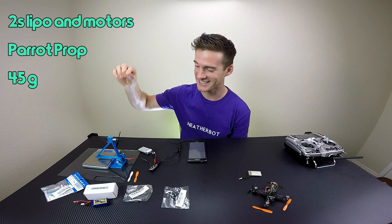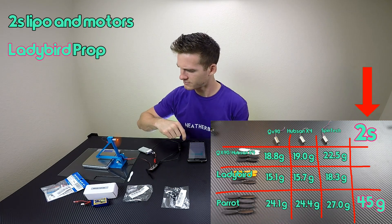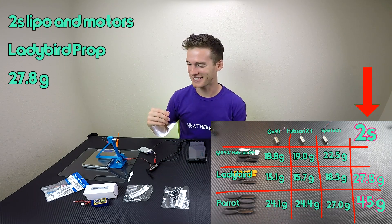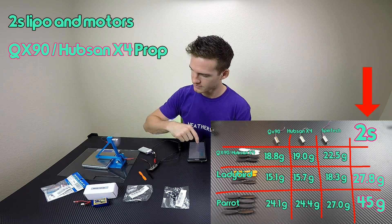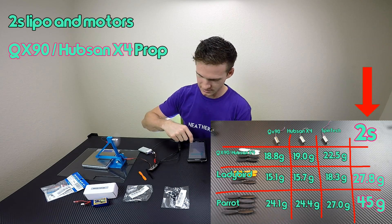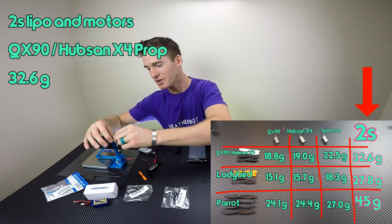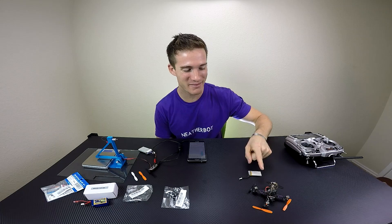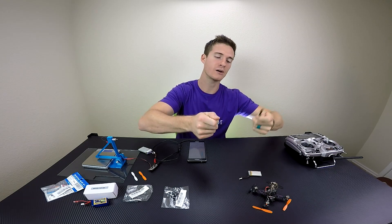45 grams of thrust — oh my gosh, that's glorious! We're gonna go to the Lady Bird props: 27.8 grams of thrust. Okay, this motor's got some gumption behind it. Stock QX90 prop: 32.6 grams of thrust. So as I told you in my earlier video, the Parrot prop is always gonna give you more thrust. But on the QX90 frame, you can't fit the Parrot props without them eventually hitting each other. I've seen some people that bend the arms or the motors out, but those eventually come back in and start hitting — I don't want to mess with that.